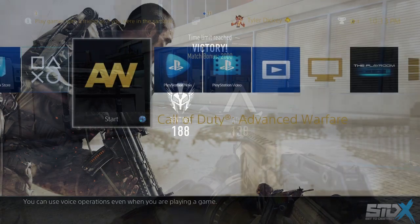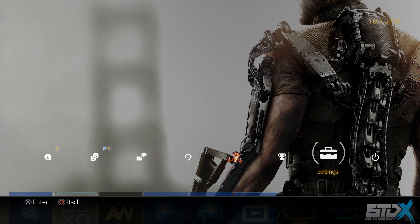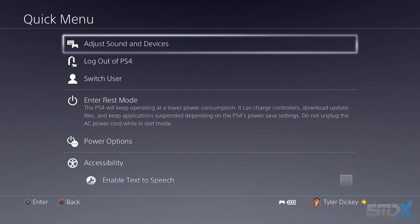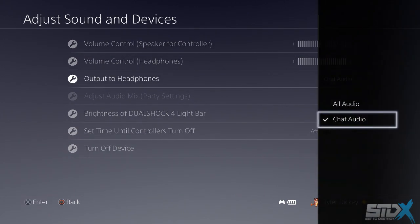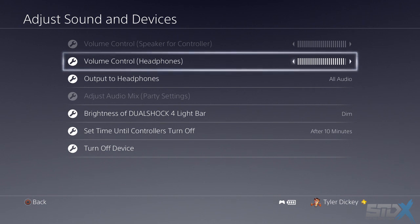I'm going to show you how to set up the Striker P1 on PlayStation 4. Once you plug it into the bottom of your controller, hold down the PlayStation button to go to the quick menu, press 'Adjust Sound and Devices,' then press 'Output to Headphones' and select 'All Audio.' As soon as you do that, you'll be able to hear everything through the Striker P1. You can adjust the volume there or from the inline controller as well. It's super easy to set up.